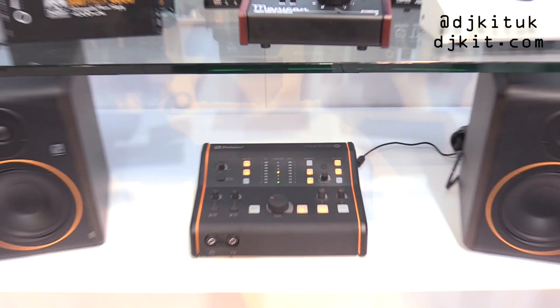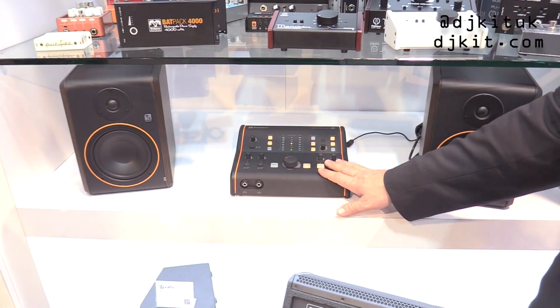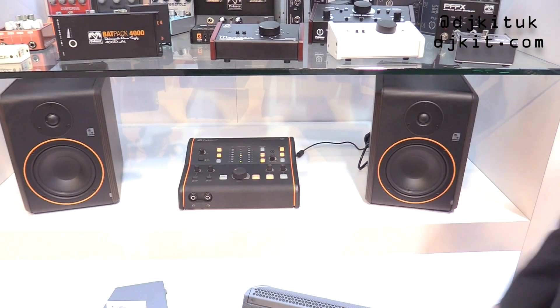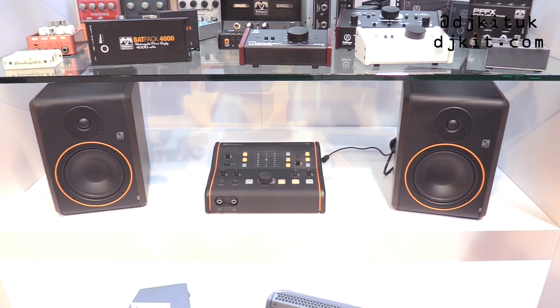Speaking of logical steps — what comes after the monitor controller? Obviously, the monitors. So we have a really nice set of 5-inch active monitors that go with our monitor controller.